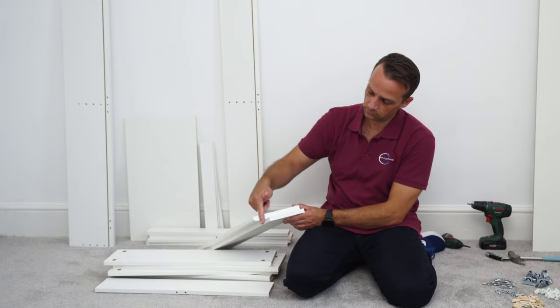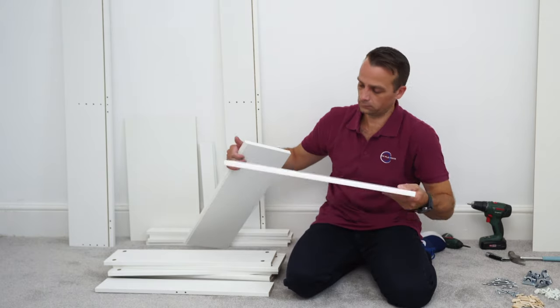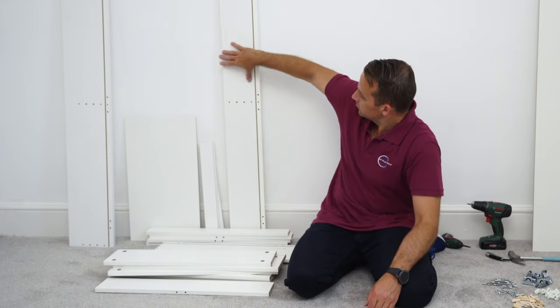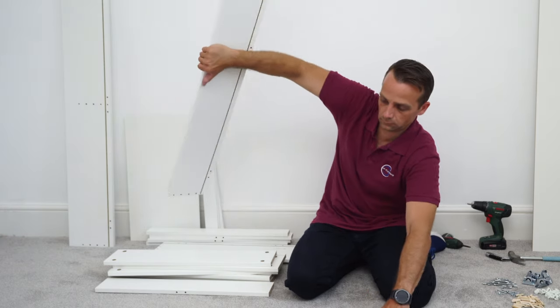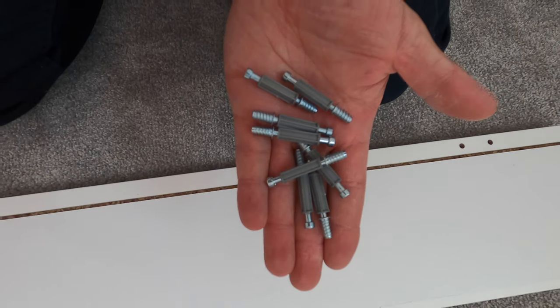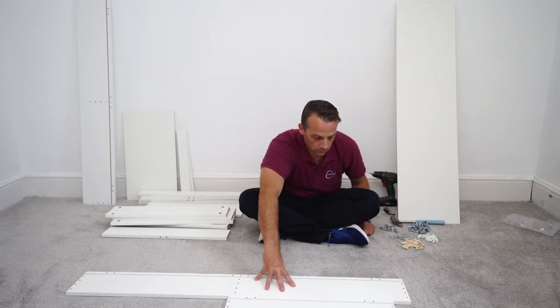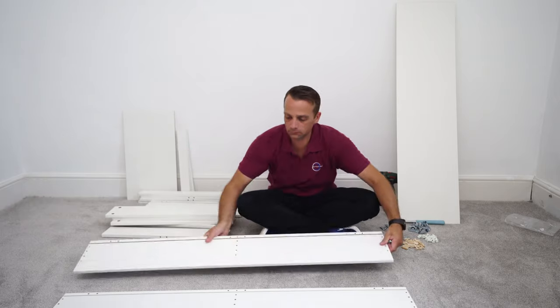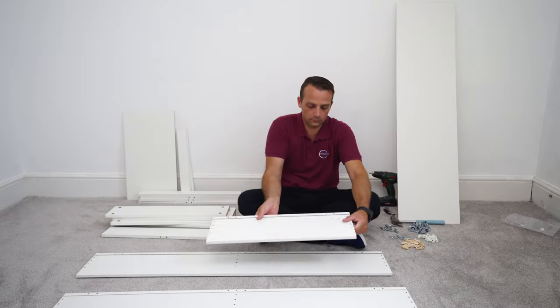Here you're going to have a front and back panel for the small one — the back panel is the smaller one. Exactly the same for the bigger one: the back panel is the smaller one. So these are the back panels — you'll need those screws. These are the front panels, and this is the bigger panel. They have the same length but the front panels are a bit bigger.